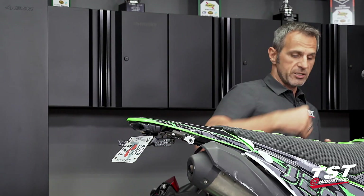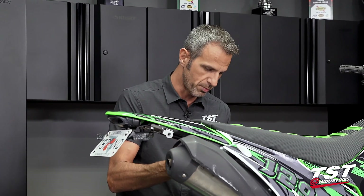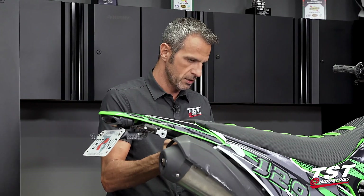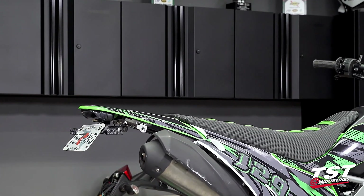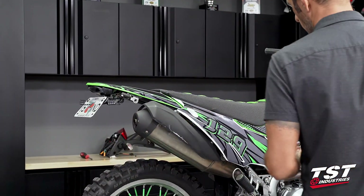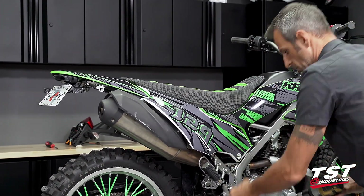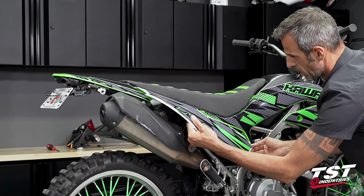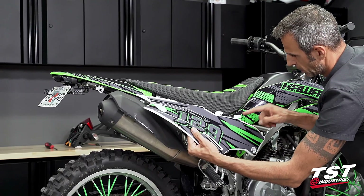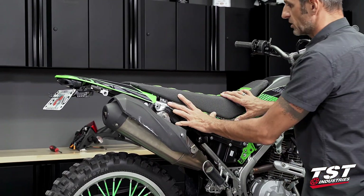Access into the bike on the left side is very easy — just use the key to remove the side panel. On the right side we'll need an 8mm socket to remove two fasteners, then the panel slides off by disengaging the locking features towards the rear.